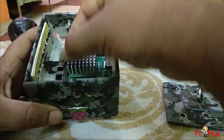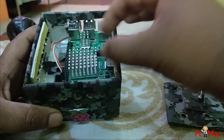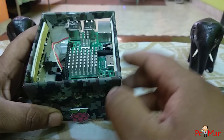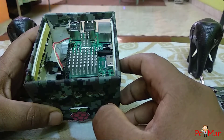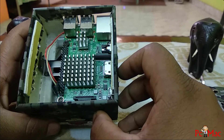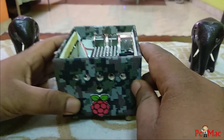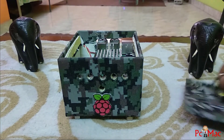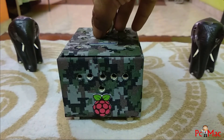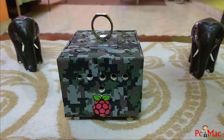To attach the fan, you need to plug it into the two pins that are second and third from the first line. As you can see right here, I have installed it, and the board is perfectly fitted into the box. So let's take this box, attach it to the computer, and check the temperature readings.